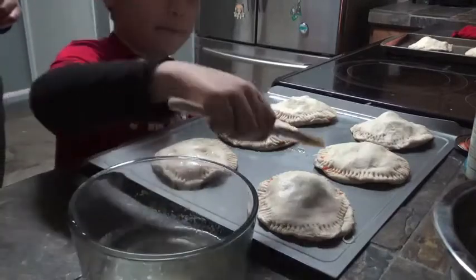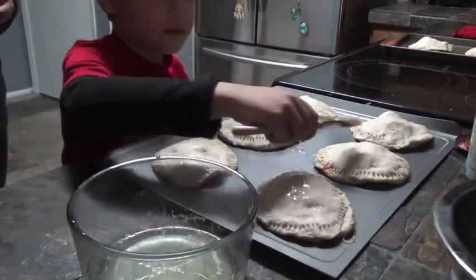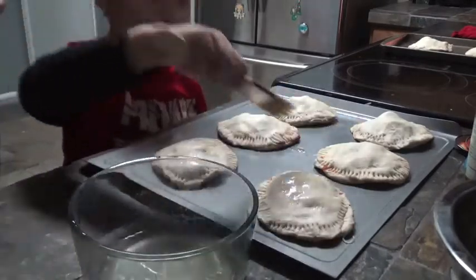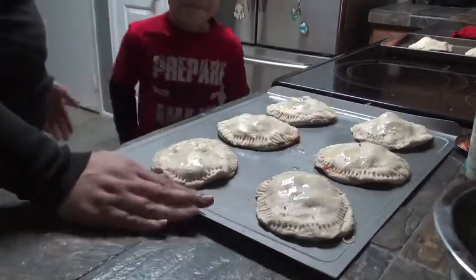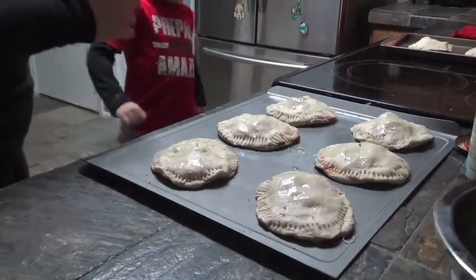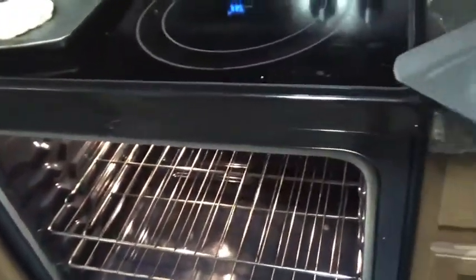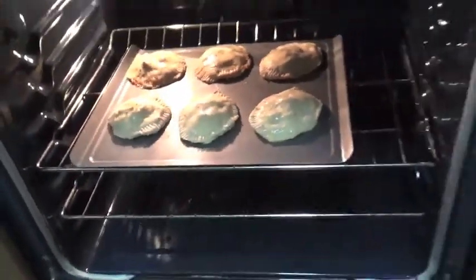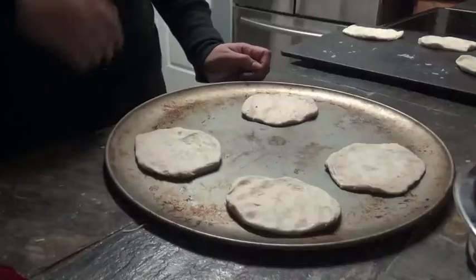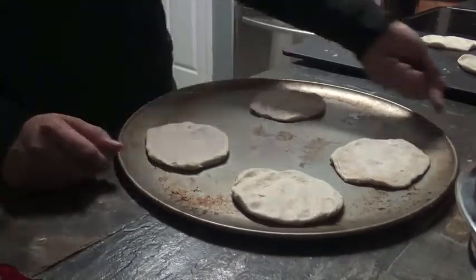That's enough butter in there, very little. So now I'm going to put these in the oven, and we're going to follow the directions on the container — so 10 to 15 minutes. So while those are in the oven, we're going to make the ones with more vegetables. Anthony, you ready?